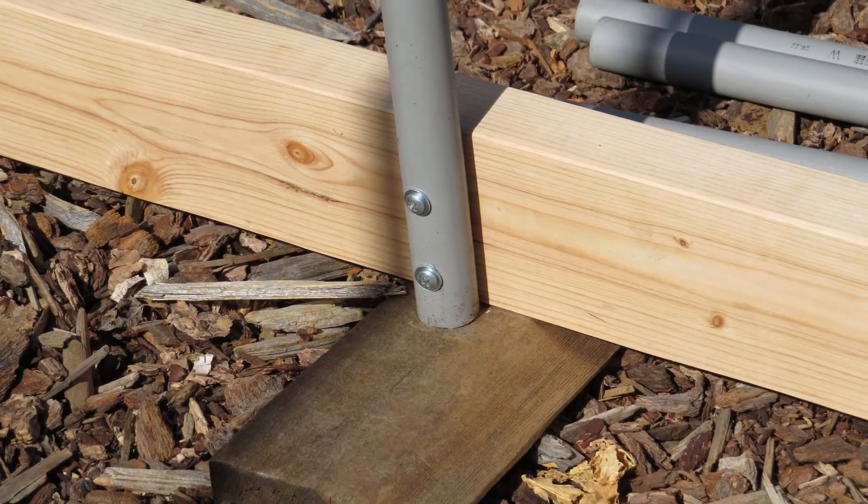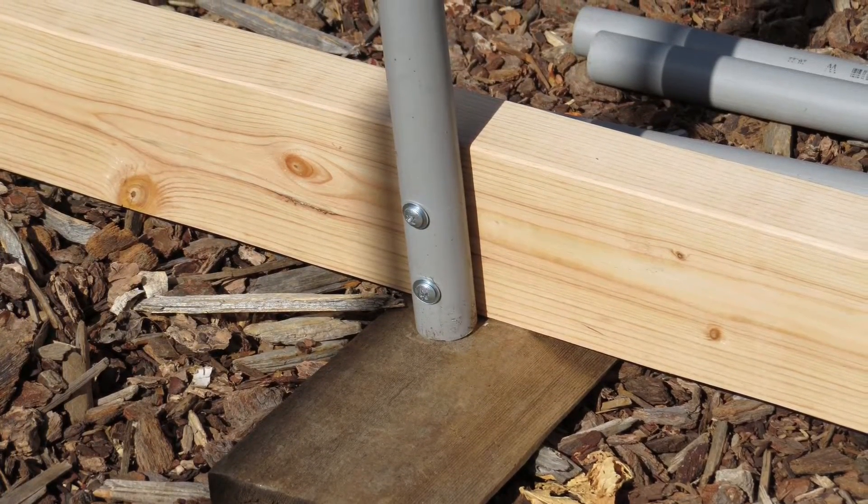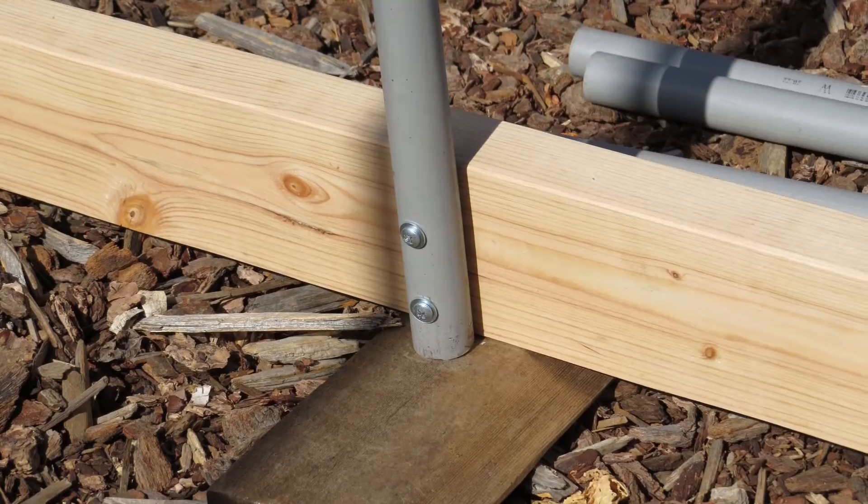Bill pre-drilled screw holes into the non-flared ends of the conduit so we could easily attach them to the 2x4 base. We pre-marked the inside of the 2x4s every 20 inches for the spacing of the hoops. Next we put the two pieces of conduit together to form a hoop, then screwed them into place on the 2x4s.